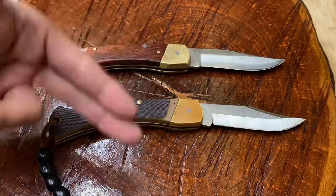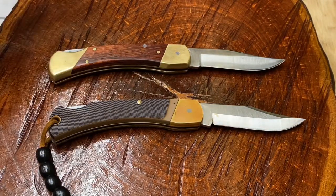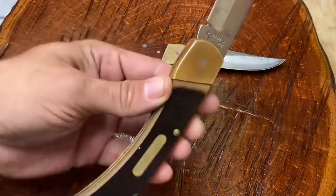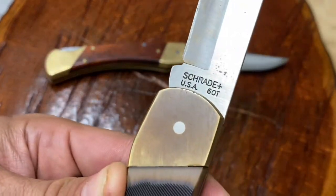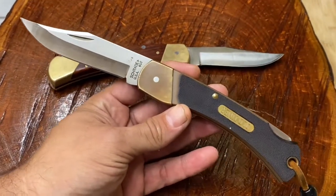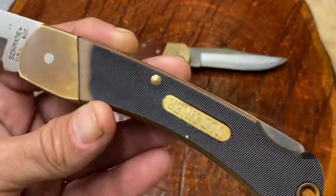Which one do you think is the most recent knife made — the newer of the two? It's going to have to be this one: the Schrade 6OT. This model first came out in 1995 from what I can tell in research. And it's got this really pretty Delrin handle.